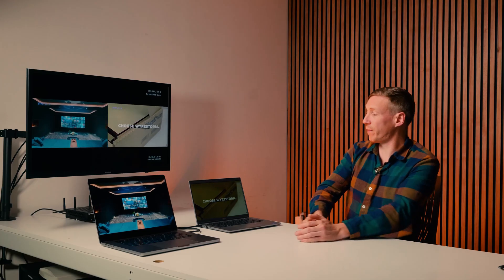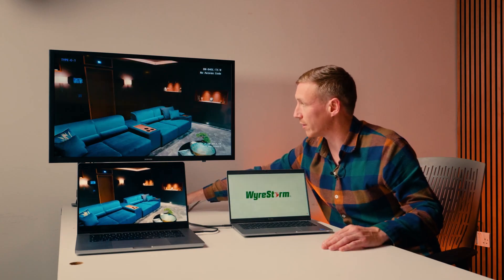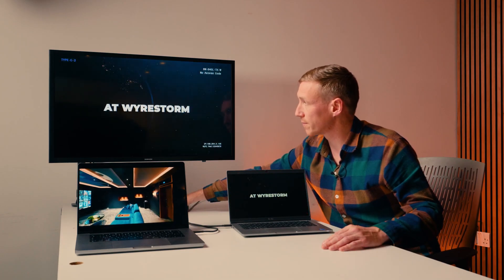Another incredible feature about the 640L is the seamless switching, and this gives you uninterrupted source sharing for your meetings. For more information, product drivers, or documentation for any of our products, visit our website, wirestorm.com. Thanks for watching.